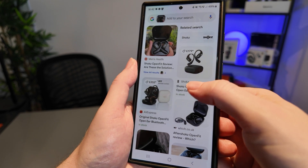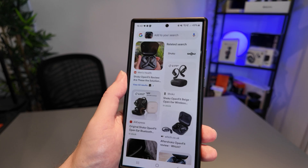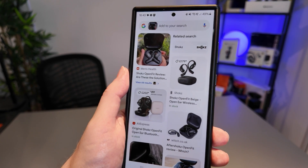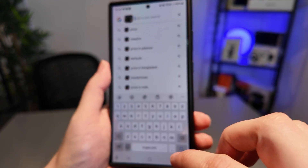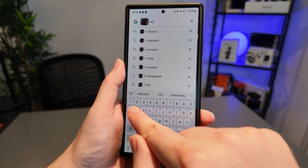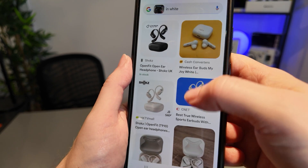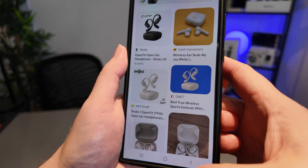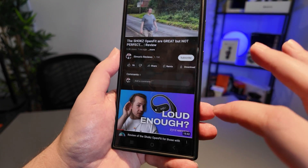One thing I can also do is add additional information. Let's say I am interested in these earbuds but I want to know if they come in white — I can literally go to the search bar and add to the search. I'll type in 'white' and search, and indeed Google will then show me that yes, you absolutely can get these earbuds in white. You can see that the feature actually goes beyond what you may initially expect it to be able to do.